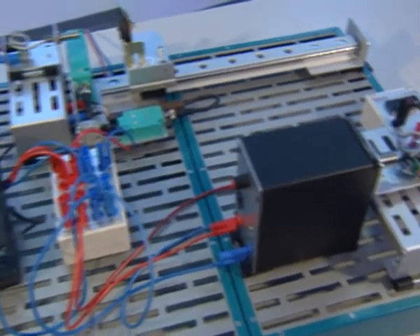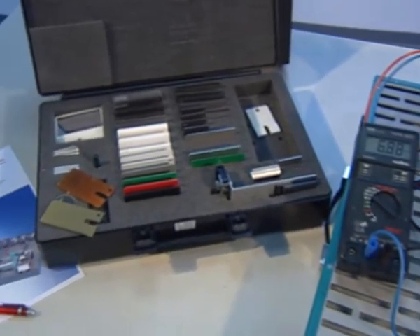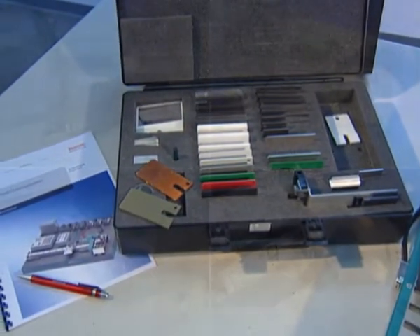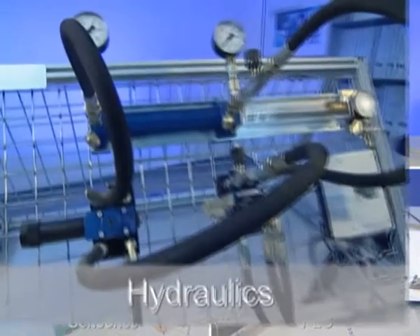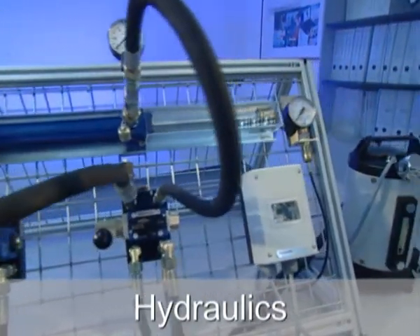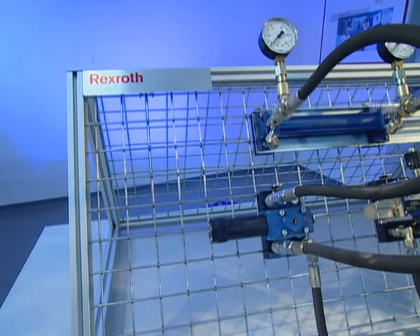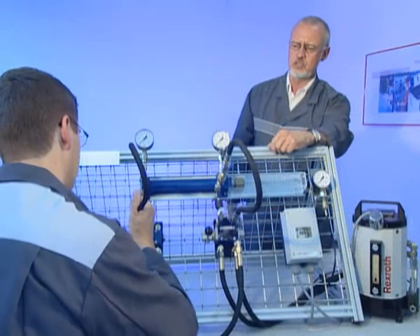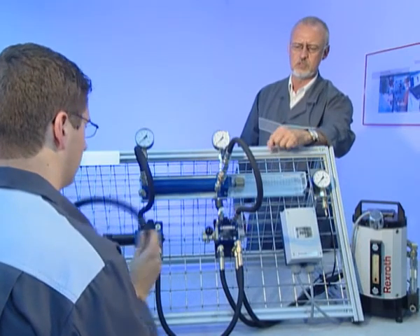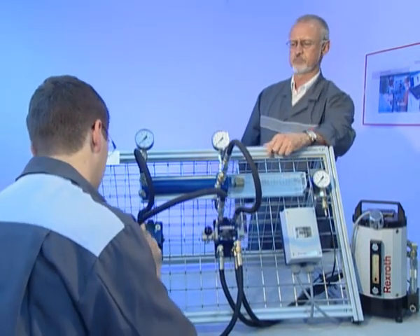The portable Ecoline training desks can be used on normal classroom desks. The Ecoline hydraulic desk is intended for the introduction into the physics of hydraulics. It consists of a stable grid frame for safe mounting of size 6 valves and components. Leak-free quick action couplings ensure proper and clean piping of the training circuits.